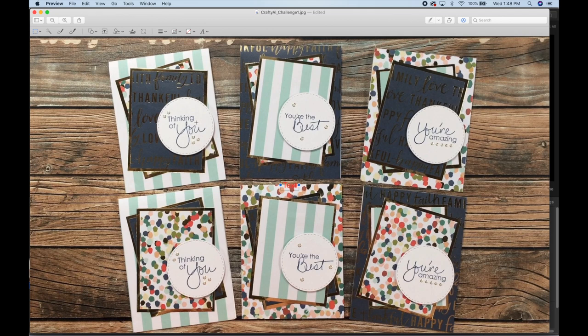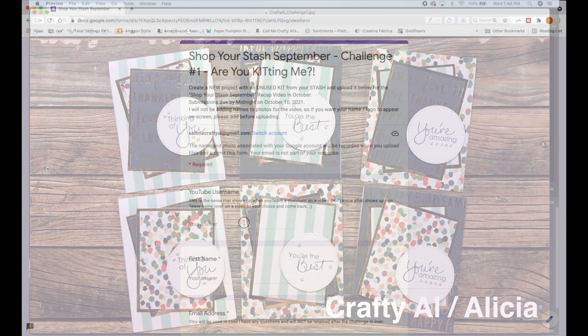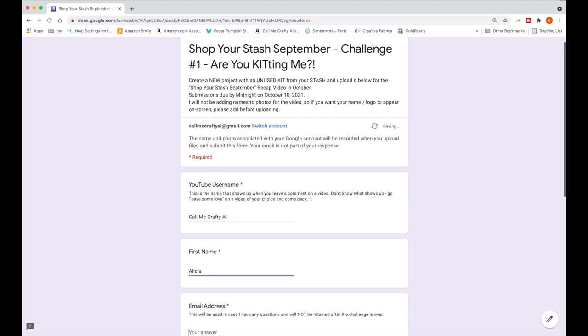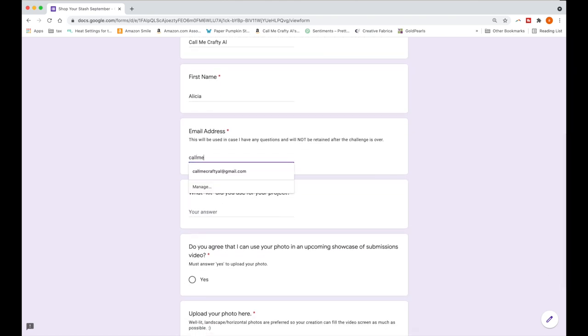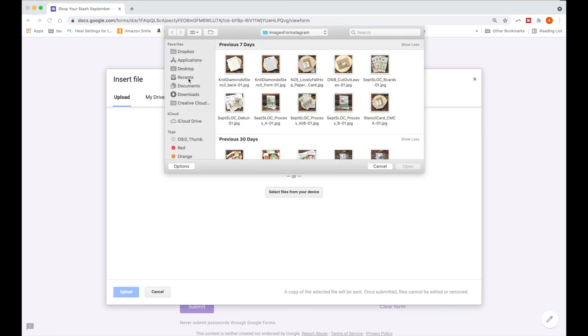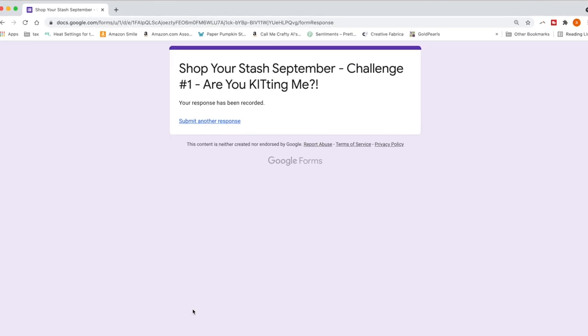If you want to add your name to your photo, it doesn't have to be anything fancy or require special software — most mobile devices and laptops will let you open a photo and add a text box. An example of the form is on screen now: you'll fill out your YouTube username, your first name, and your email address — the email is only if I need to contact you with a question and won't be retained after this month. You'll let me know how you followed the challenge, agree to let me use the photo in the October video, upload the photo, and submit it. Make sure you see the confirmation screen before closing your window.